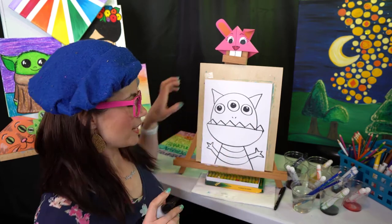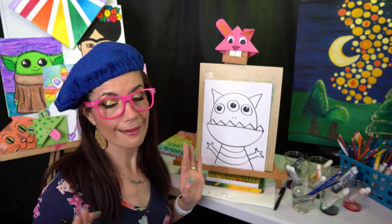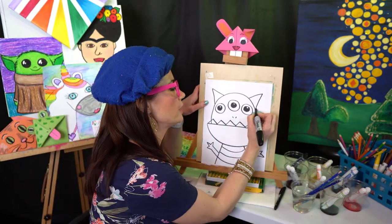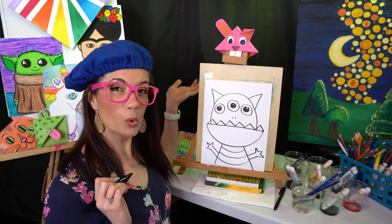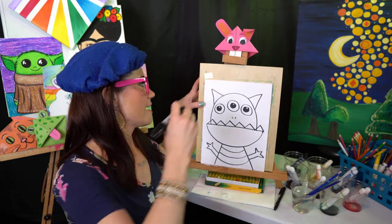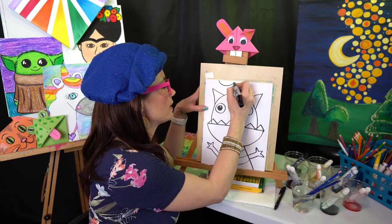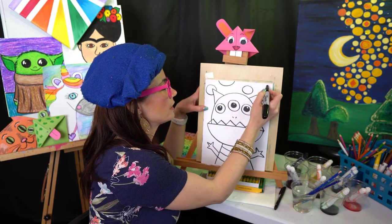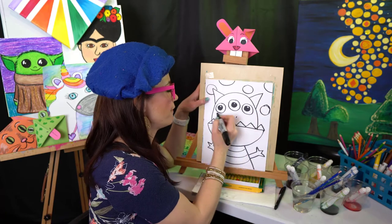Now we have a super silly easy peasy monster for the little ones. This would be a great project for four, five, six year olds — possibly even a three-year-old. Think about what you want in the background. Do you want some polka dots? When my sister was little she loved polka dots — it was polka dot everything.